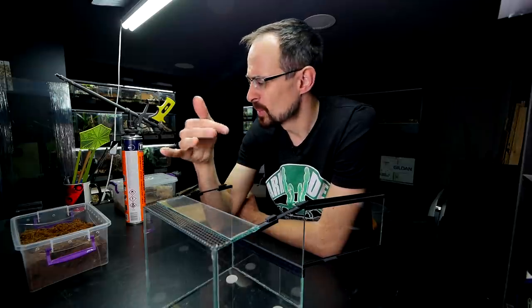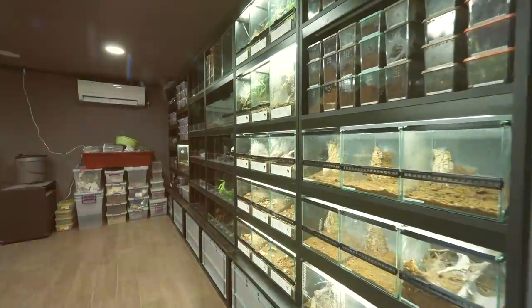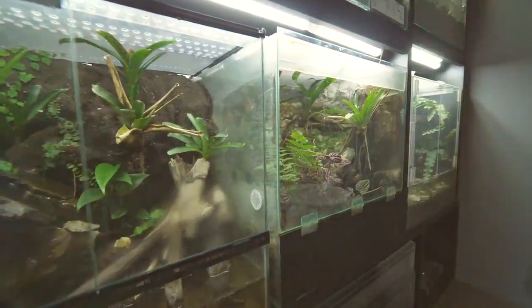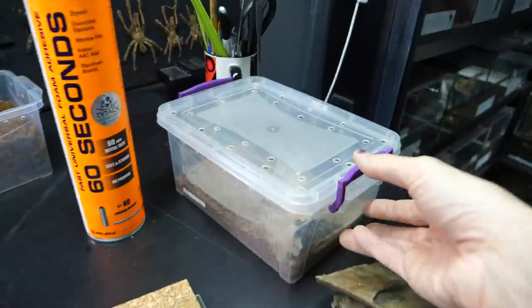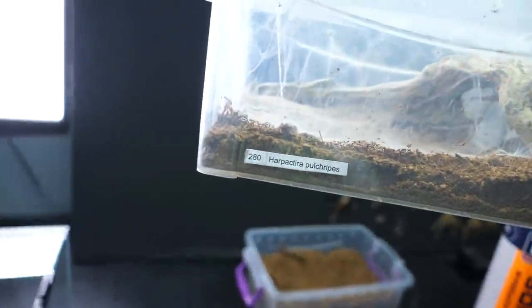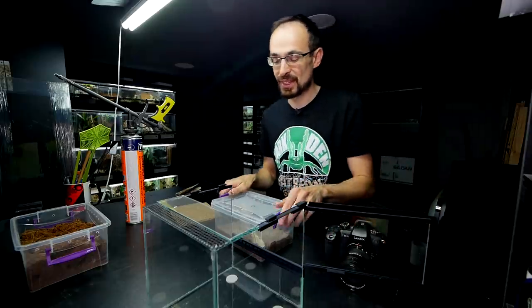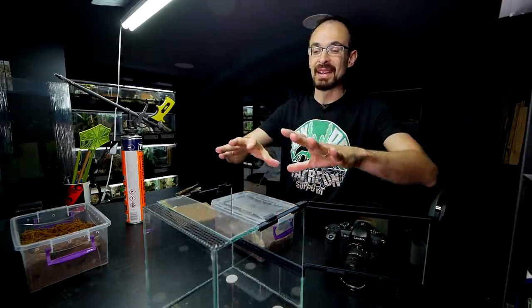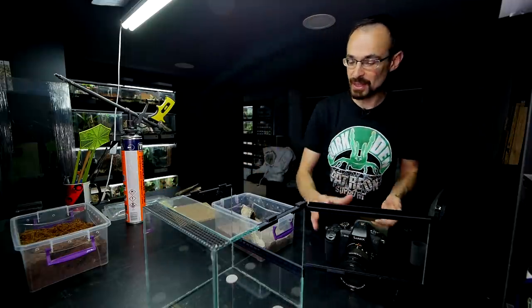After a few dramatic videos recently, it is time to have one relaxed rehouse video with potentially a few threat postures — that's all. The main actress in this video is a recently acquired Harpaktira Puhripes. Since she is an awesome looking tarantula, she definitely deserves to be presented in a nice glass enclosure, so I'm going to rehouse her from this plastic one.